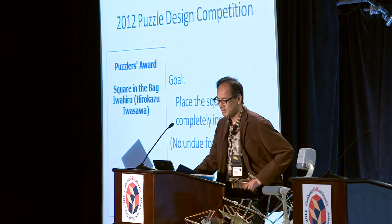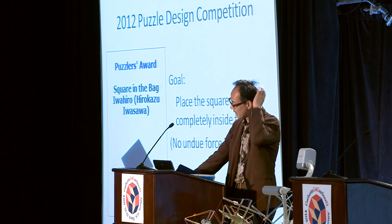My talk is about Squaring the Bed — this is my puzzle design. Happily and luckily, it won the Puzzles Award in the 2012 Puzzle Design Competition. It is famous in the mechanical puzzle world, but not so famous outside. I think this puzzle is very good not only for puzzle collectors but also for general people.